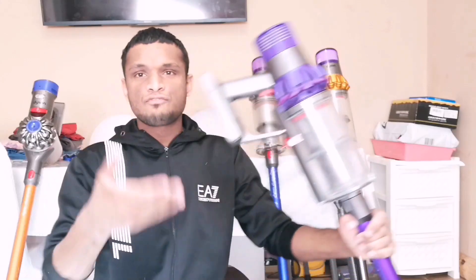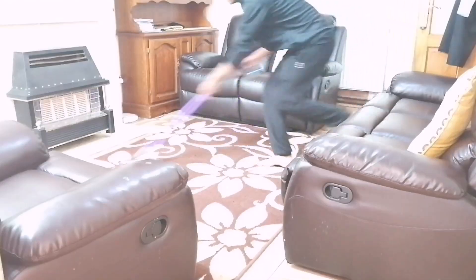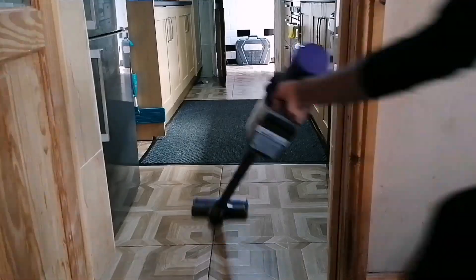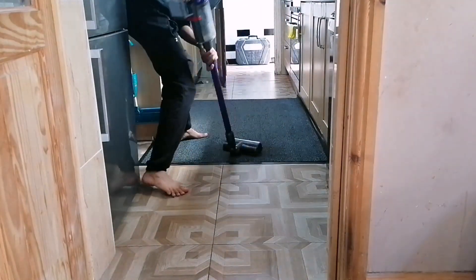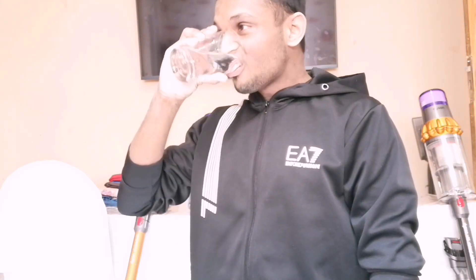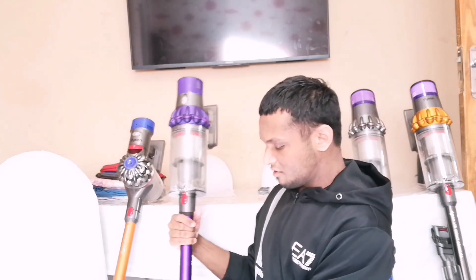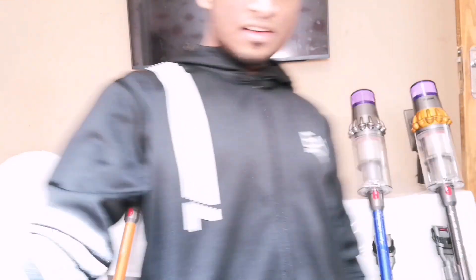The V15 and V11 have a screen at the back which tells you precisely how much runtime you've got left, so you know exactly how much time you've got to vacuum. On the V8 and V10 you haven't got a screen — just three battery lights. Imagine you're halfway through vacuuming your living room, you've got the kitchen to do as well, and then all of a sudden one light left. You don't want to be panting and hyperventilating just because your battery's running out.